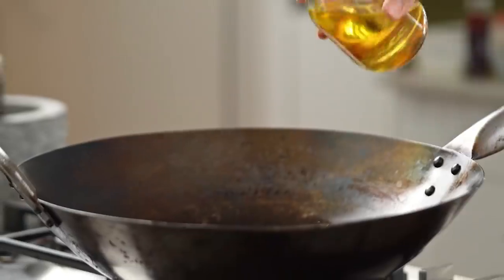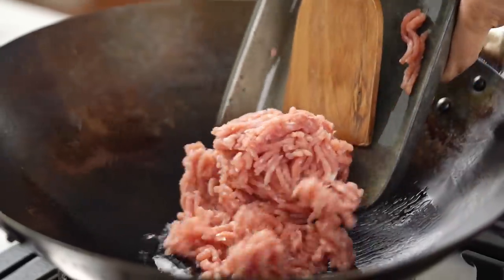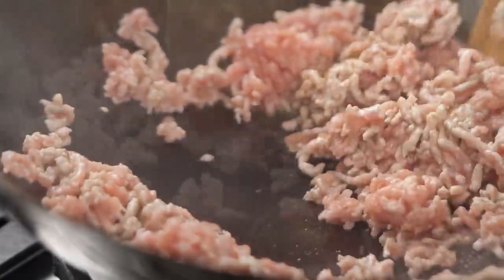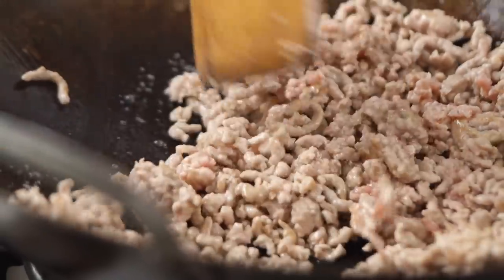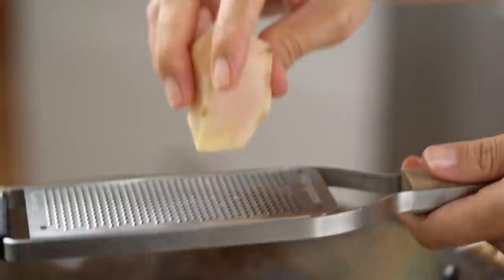I want some oil in my wok. Then you want to go in with some pork mince. Now some garlic, and I'm just going to grate some ginger straight in there as well.